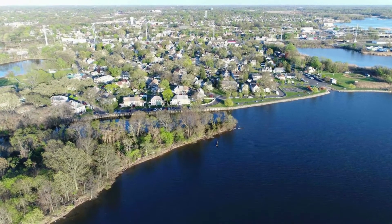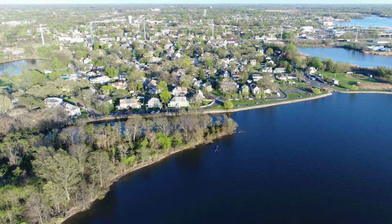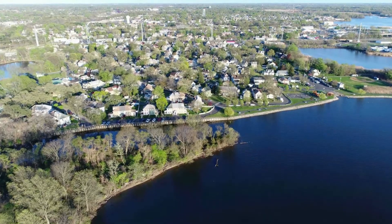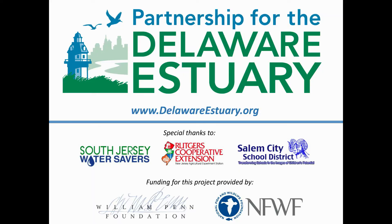For us, a clean and healthy Delaware River and Bay are really the most important thing.